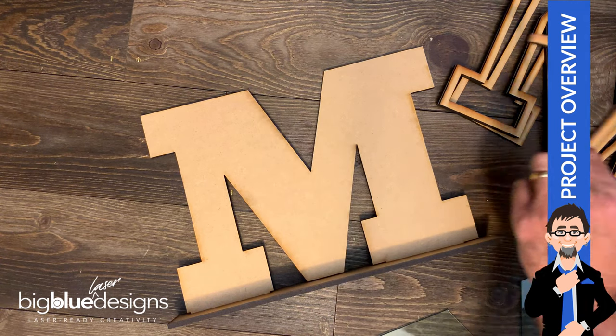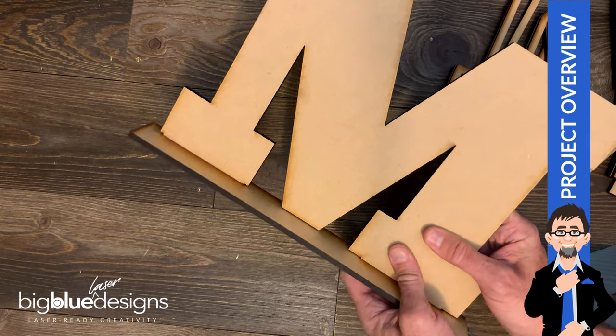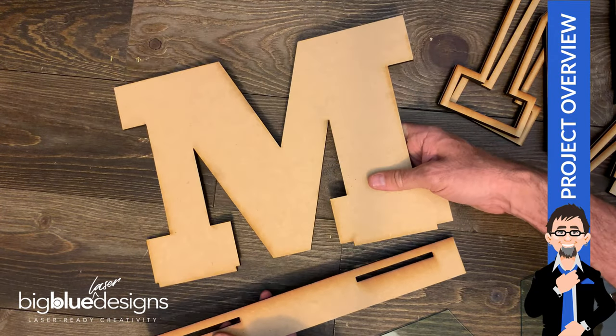And then of course there's the top of the M. Then you've got the back piece, which is the solid piece again. And then the final piece — I said five pieces — the final piece is actually the base and it goes on just like this. Really easy.